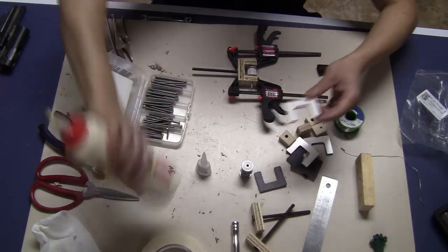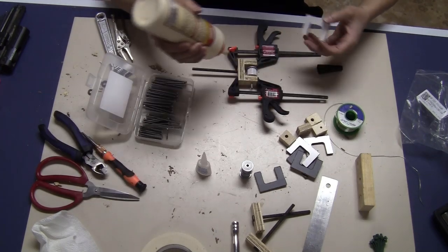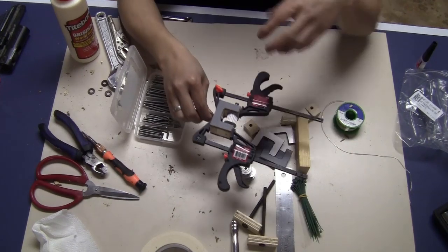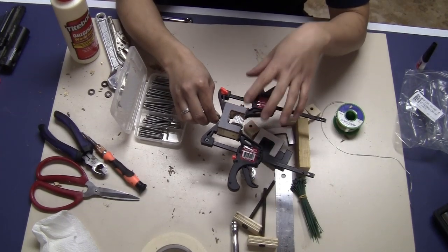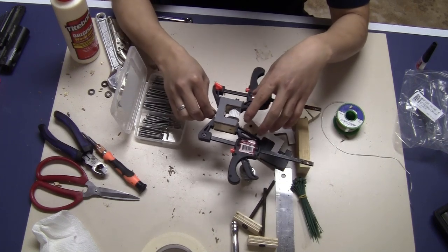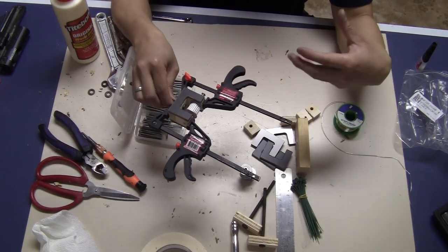Then I use wood glue to glue one piece on top and another on the bottom. I wait for the glue to cure. That's the belt tension adjuster — I only need to make three of them.